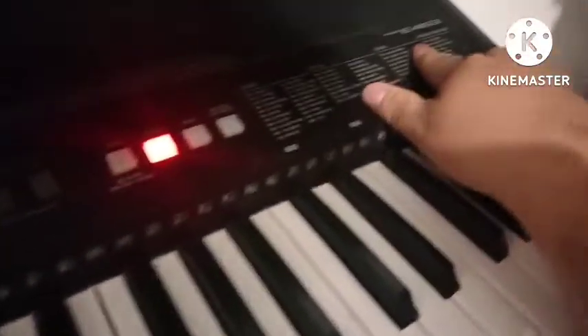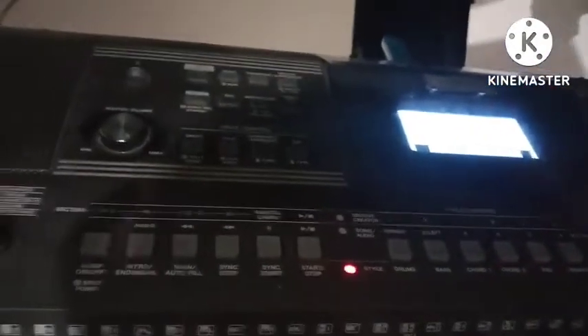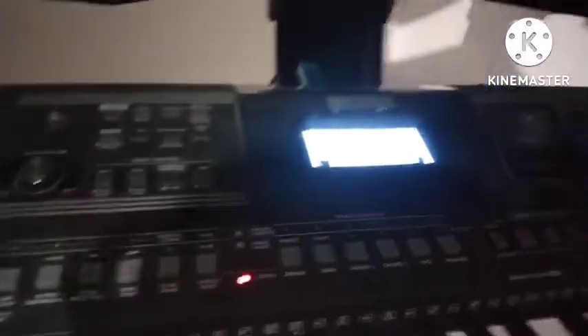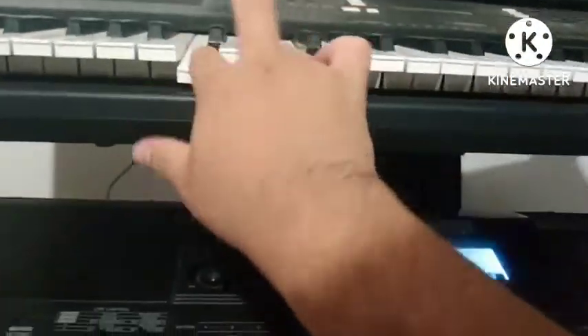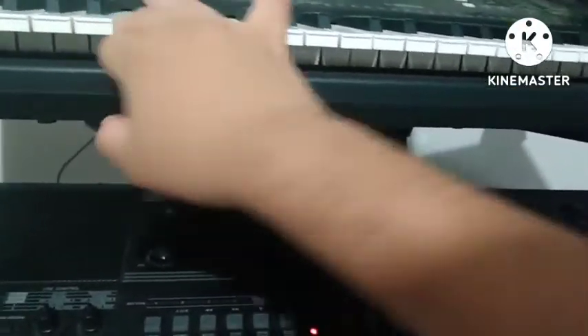Bueno, aquí estamos en el teclado Yamaha PSR E463 y vamos a comenzar a editar. Cabe mencionar que este efecto únicamente lo puedes lograr con este teclado, ya que si bien puedes mezclarlo con un sonido similar no va a sonar igual — no va a quedar el efecto deseado, es más, no se va a oír bien.